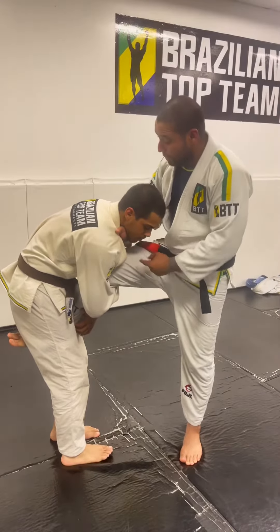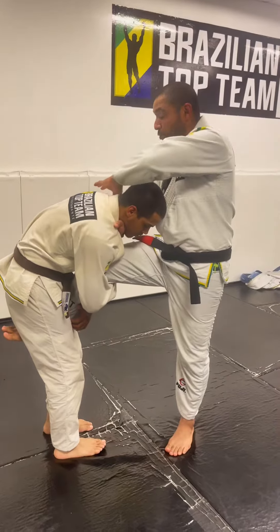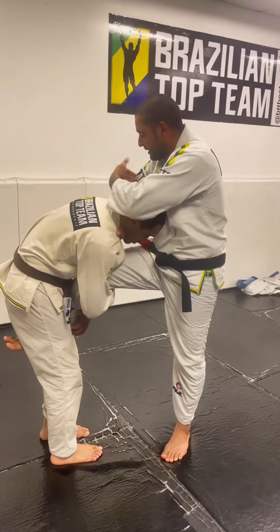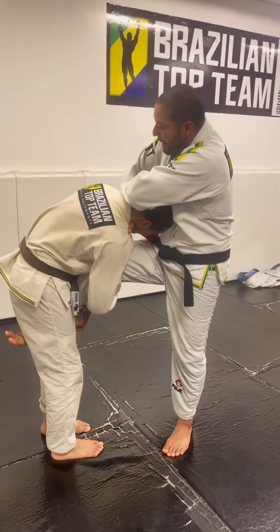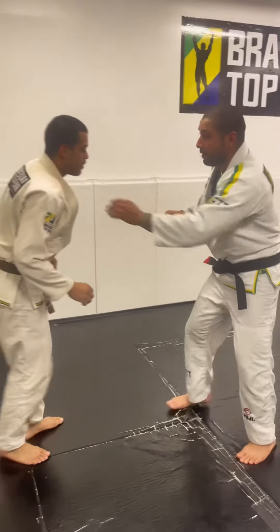I pass my hand under, crossing his head and neck to the other side. My elbow goes around his shoulder line. I go around with my left hand, smashing on top, passing the left hand under my elbow. Then I squeeze, pulling my elbow up, and apply my pressure.